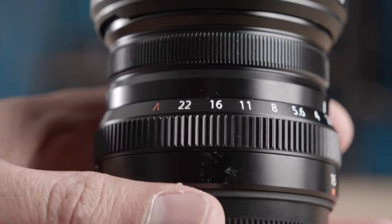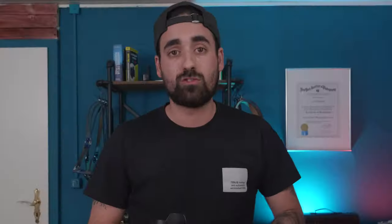On the other end of the spectrum though, the f2.8 version goes to f22 versus f16. So if you need to have less light, then the f2.8 is the way to go.